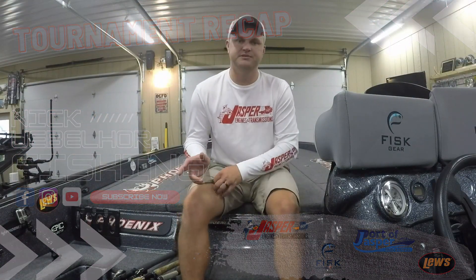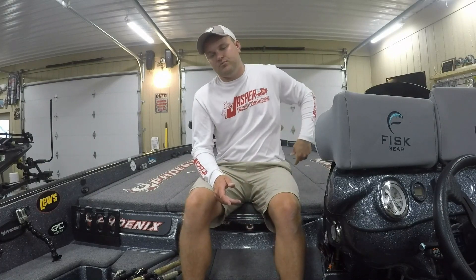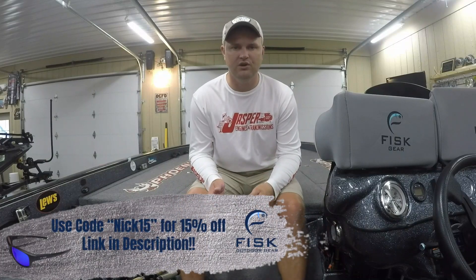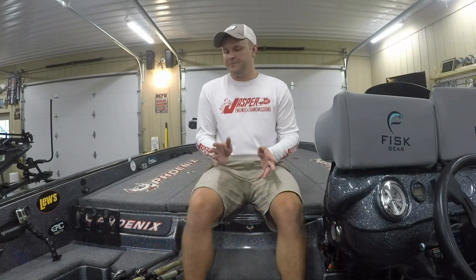Hey everybody, welcome back to the shop. Today we're going to do the recap for Old Hickory Lake. This was the fourth BFL in the Music City Division, and we were currently sitting in 23rd in the points. The top 45 move on to the regional for a chance to qualify for the All-American, so we're trying to catch some fish in this one and move up in the standings.